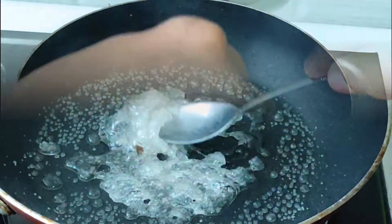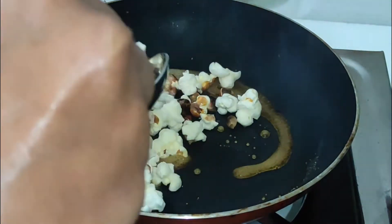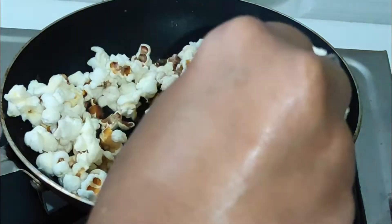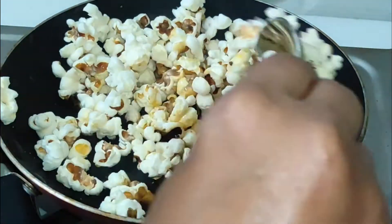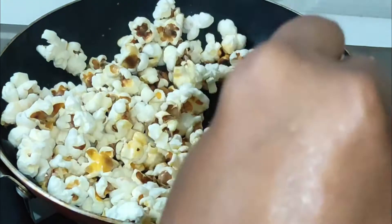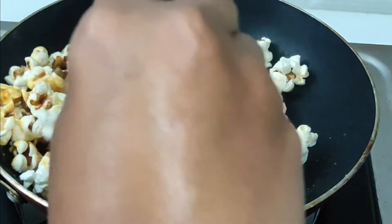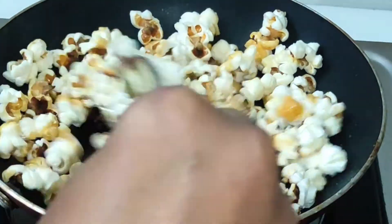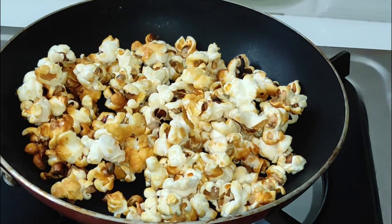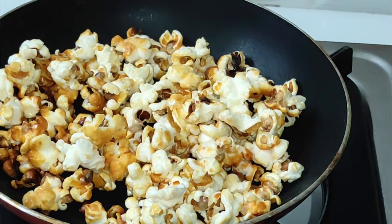Add all the popcorns at this stage and mix it together. Add the caramel popcorn and mix in the sugar. You can make it easily — it's great for the market taste-wise. Make the caramel and add the sweet coating.